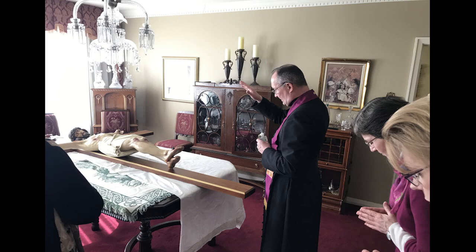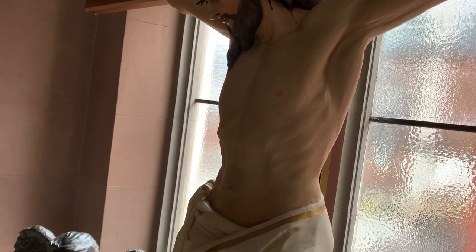The corpus is reattached to a fully refinished and now gold-edged cross. The crucifix returns to Blessed Sacrament Parish and is blessed by Father Timothy Nelligan, the pastor, then returned to the church narthex.